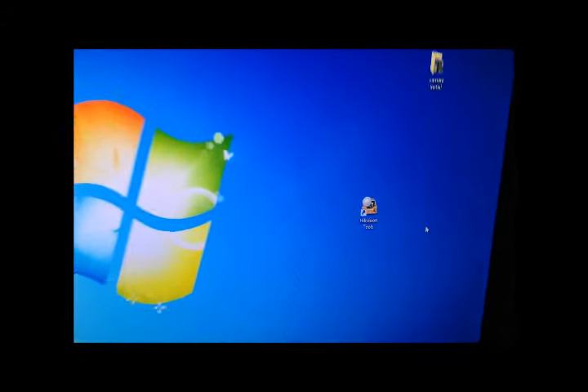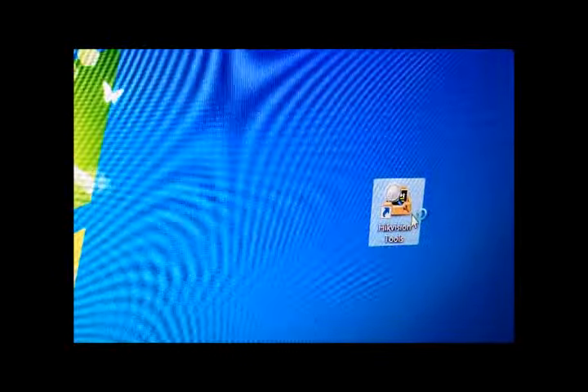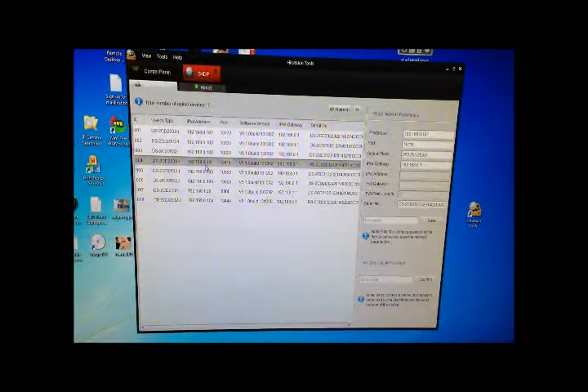Now at your computer open the downloaded version of Hikvision tools. We recommend not using the version on the CD but downloading the very latest off the Hikvision website. Once the tool is launched double click on the SADP tool. This will show you all of the Hikvision cameras on your network.